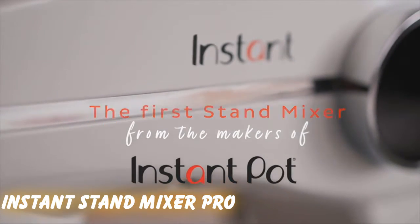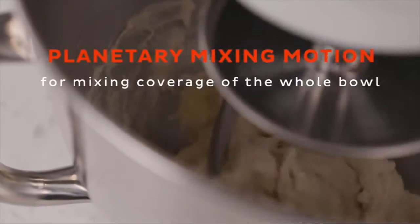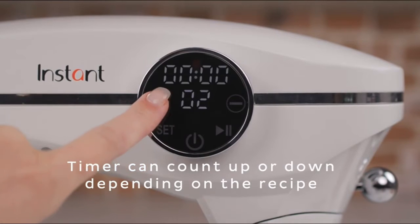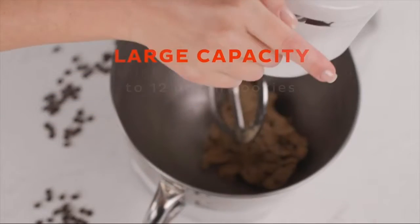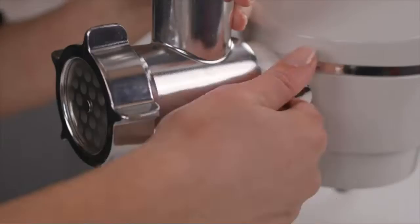Instant Stand Mixer Pro: For the most part, we were impressed with this tilt-head stand mixer from the maker of the Instant Pot. It's lightweight but feels very stable, thanks in part to suction cups on the base. With a 7.4-quart capacity, the mixing bowl can hold more than any stand mixer in its price range. The 10 speeds are controlled digitally, as is an EZ2 count-up/countdown timer with a pause button. It also has an accessory port compatible with a pasta roller, meat grinder, and slicer/shredder (all sold separately), and we really liked that the minimal pouring shield attaches to the motor head instead of the bowl. However, the large bowl felt too large for smaller baking projects, and we disliked the rather chintzy beater blade that came with it, with no option to upgrade at this time.